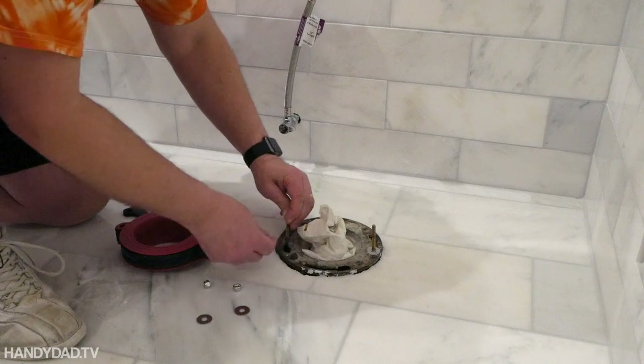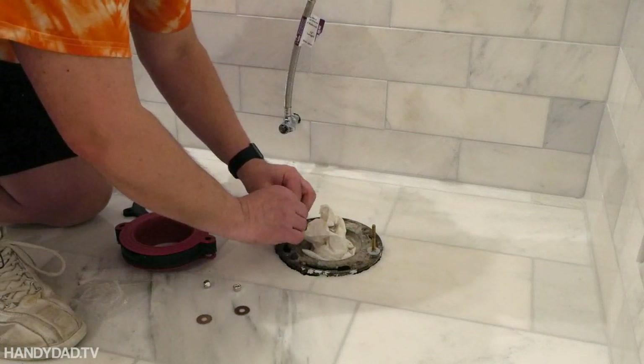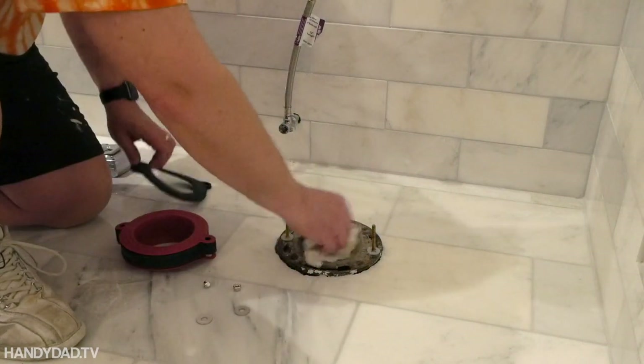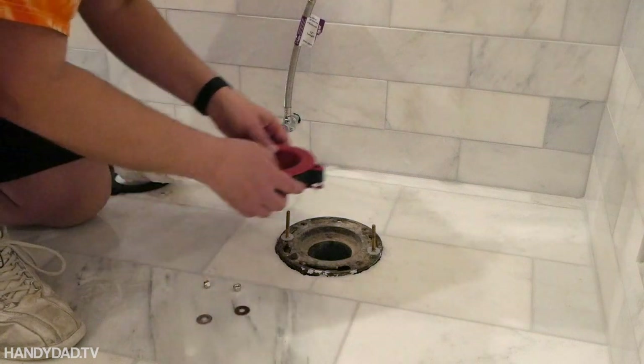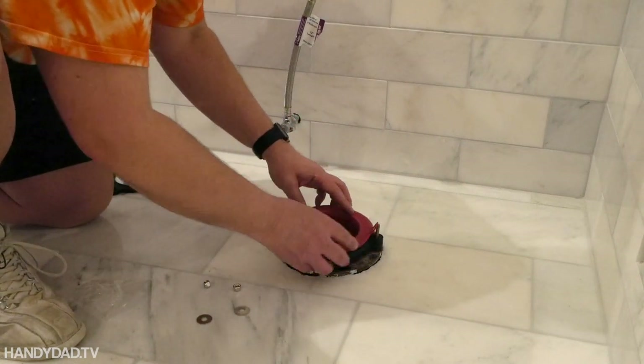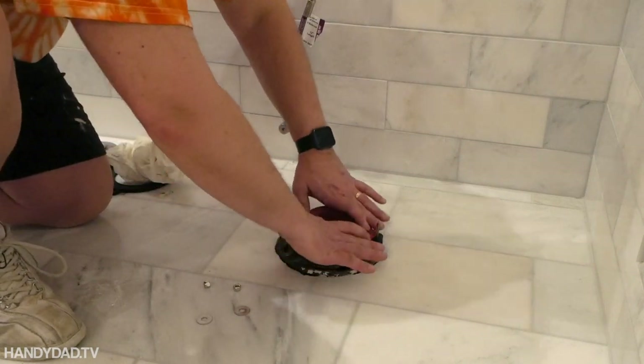A flange bolt gets installed on either side of the toilet flange. It has an oblong head that fits into the slot, then you use a plastic ring to hold it in place, and then put the gasket on top of that. I really like this product and I don't think I'll ever use a wax ring again.